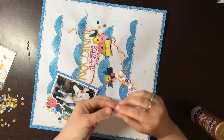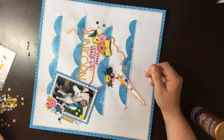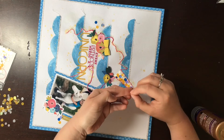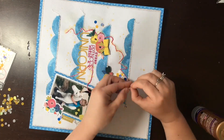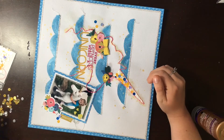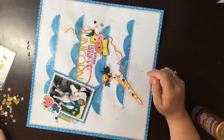By the end of this, my unicorn has the coolest, sparkly, sequiny horn ever — I love it. I also use the sequins just as little accent pieces by the die cuts and by my photo, just to draw your eye to those places because I want you to look at my title and my photo. The last thing I do is add a couple of little pieces of journaling going along with my mixed media, and then this layout is completely done.